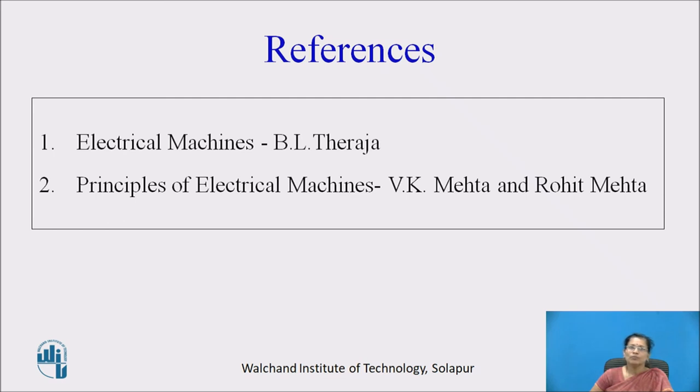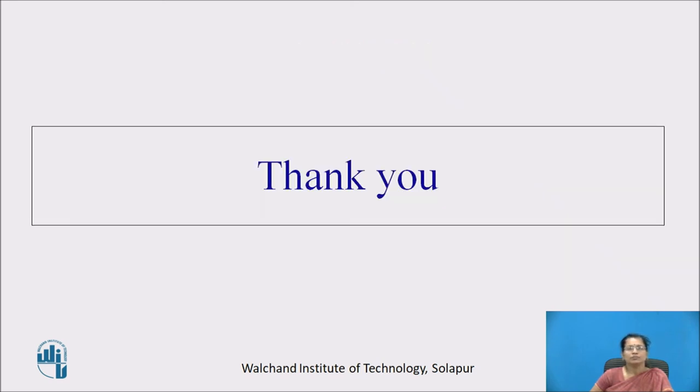You can refer to the book Electrical Machines by B.L. Thareja, and Principles of Electrical Machines by V.K. Mehta and Rohit Mehta. Thank you.